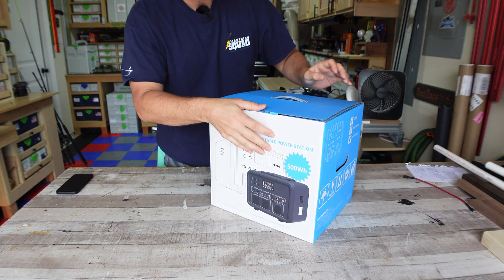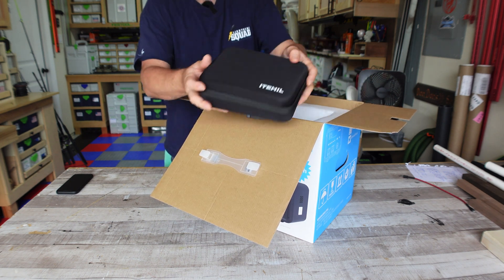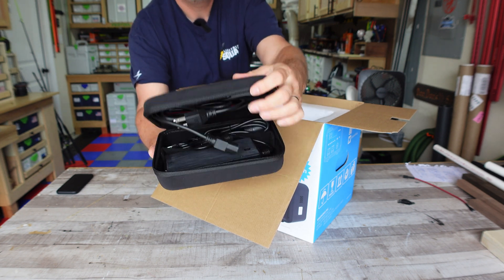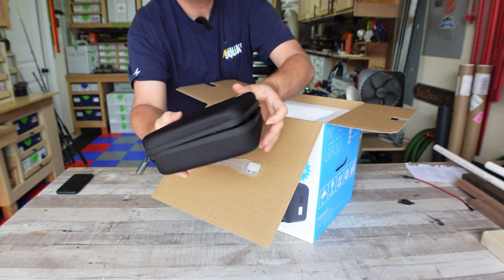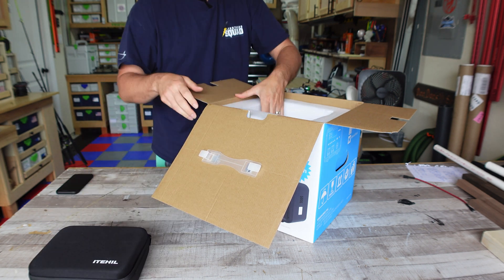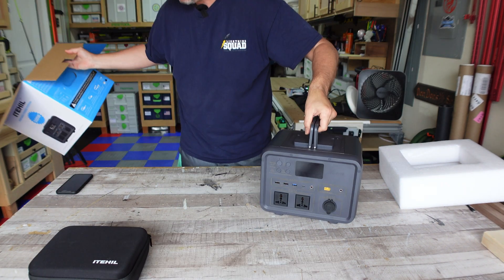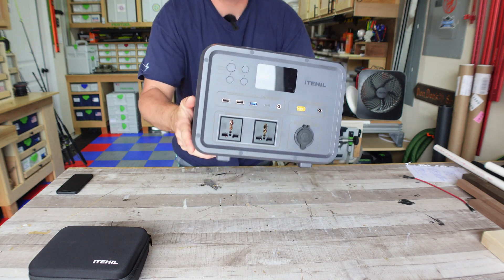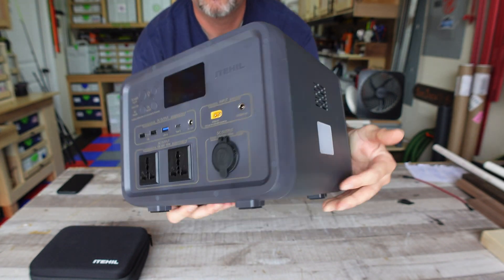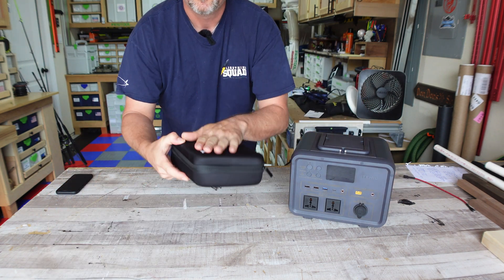Here's the packaging — no one really cares about the packaging but it comes in a good quality box. You've got a nice hard case that it comes in with all of the needed charging cords. This is a first — they usually come in a cardboard box or a little baggie. Then you get the actual unit itself, and this is not light. This is a 500 watt hour unit.